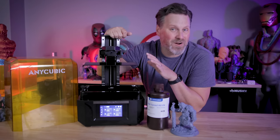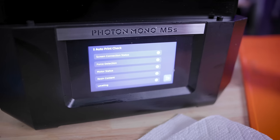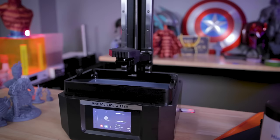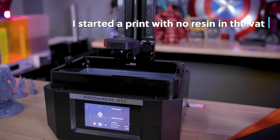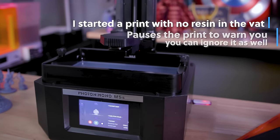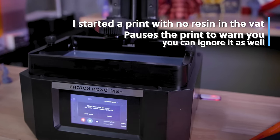I mentioned that this is a smart resin 3D printer — and it's not only doing that auto leveling functionality when starting up your prints, but there are also a number of other checks it runs through before starting your print. One of the most critical ones is checking that you have enough resin inside the vat before you actually start your print. It does some sort of check, and if you don't have enough resin it's going to present you with a warning message.